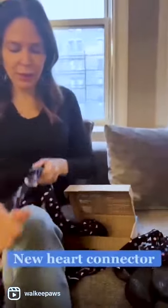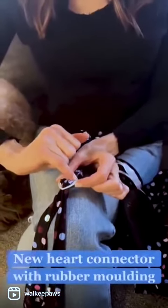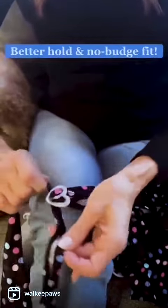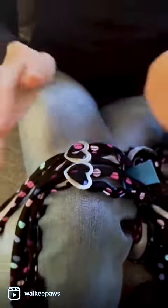We have a new heart connector — it's got new rubber molding around the opening. It's harder to move initially, but you only have to adjust it once on your dog's back, and once it's adjusted it will hold really well and will not move. Those are all the features of our new Deluxe Walkie Paws.